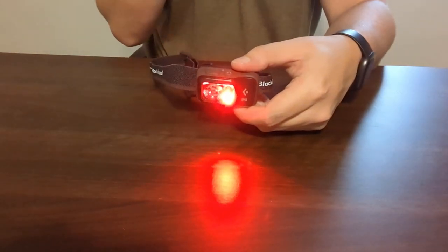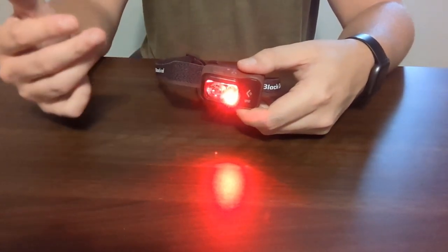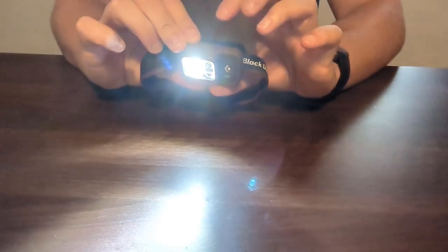So if you are walking around at nighttime and you don't want to blind your other friends or family, the red light will be what you'll be using typically at nighttime, or if you're cooking or what have you. You can go ahead and switch that back to the white light.